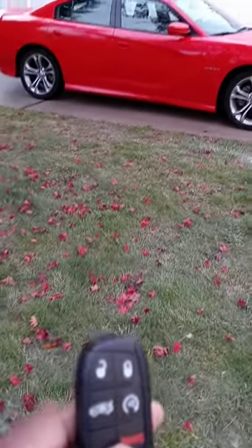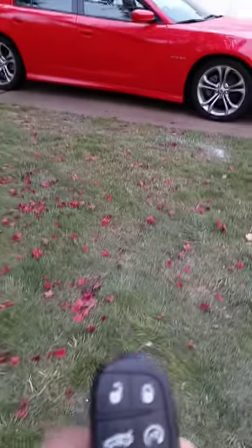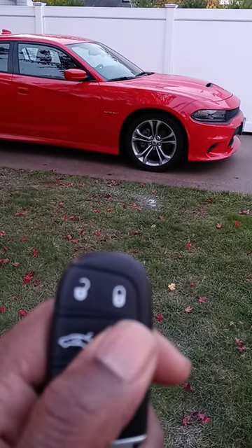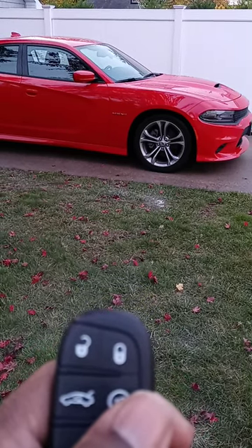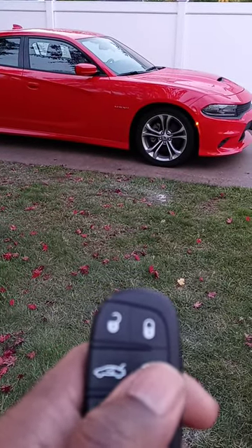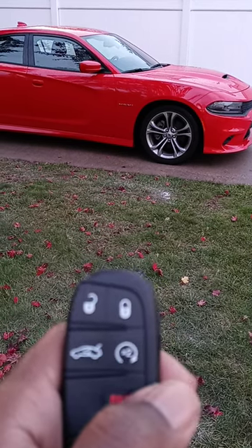How to do the remote start on the Dodge Hemi RT 2021. You have the key here — it's the remote start. Press it, then press it again and it starts. It will turn off by itself in about 20 minutes, but if you want to turn it off — say you did it by mistake — press it again and it turns off.